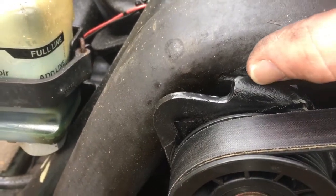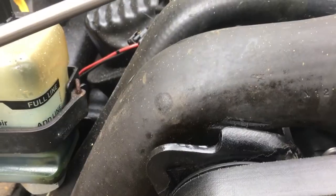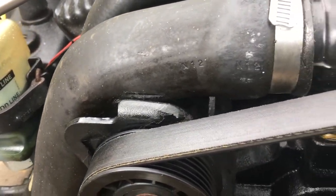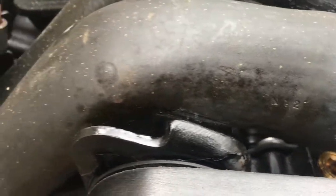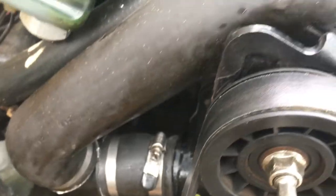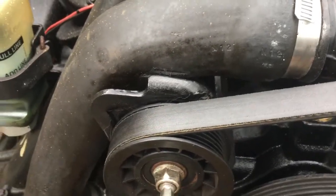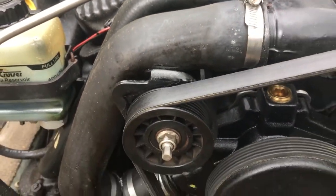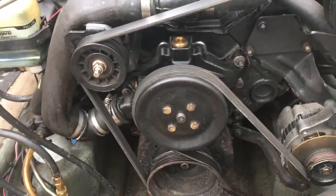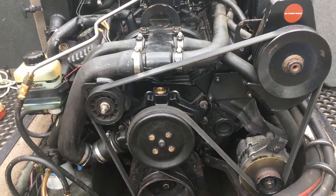You can see the indent in the pipe where the bracket was digging in, but it's not right through. It's a raw water boat – doesn't have a sealed system, so it doesn't build up pressure as such, meaning pipes don't tend to blow. If that were on a radiator you wouldn't use it, but I'll order a new hose anyway. All good – happy boating! Summer here we come, see you guys.